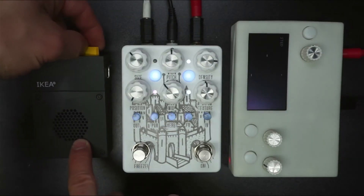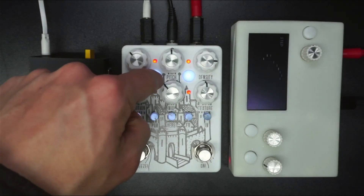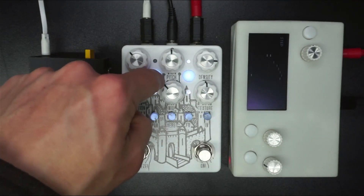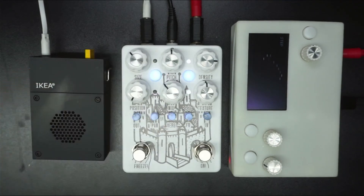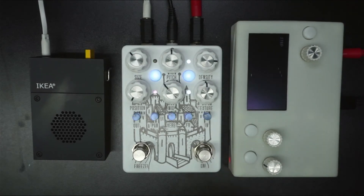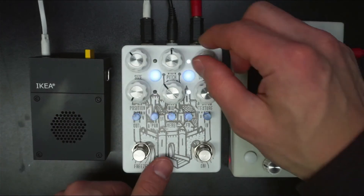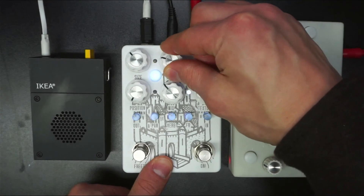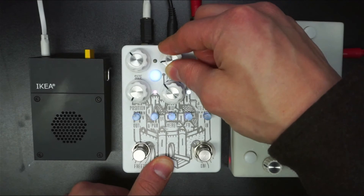So now let's load a preset. We can tell on this preset that the pitch knob was probably in this area, so let's go back and find it. So we've caught it there. Let's bring it back.